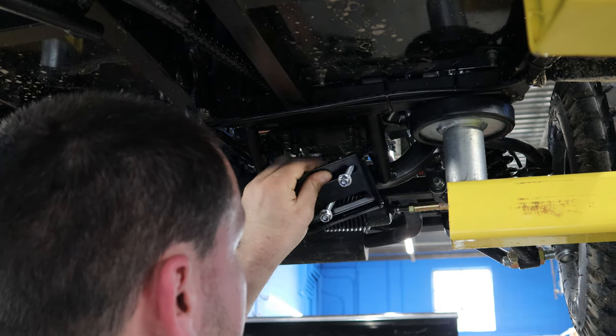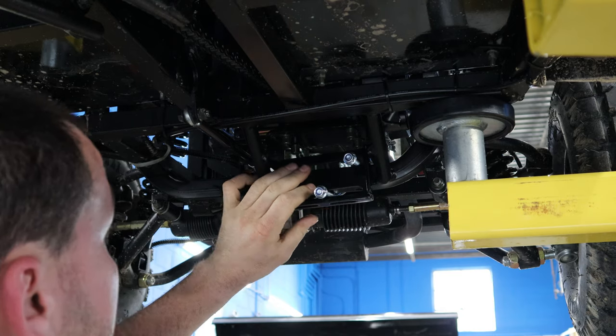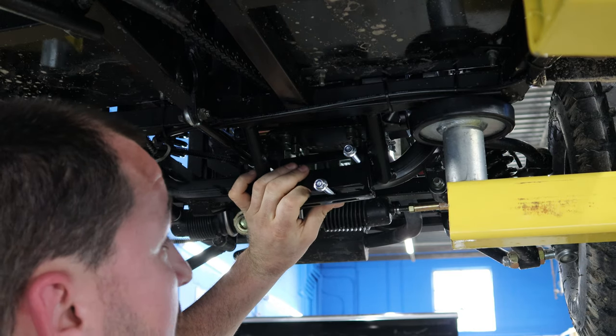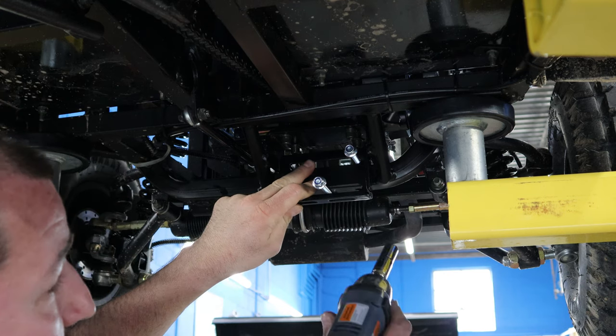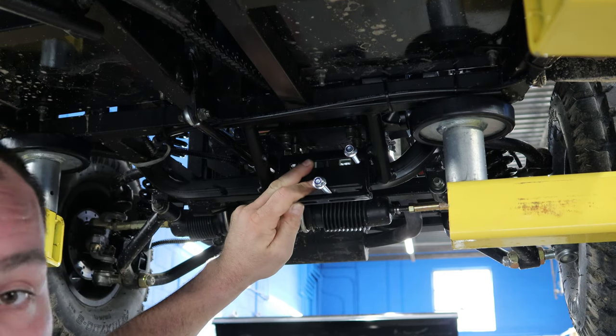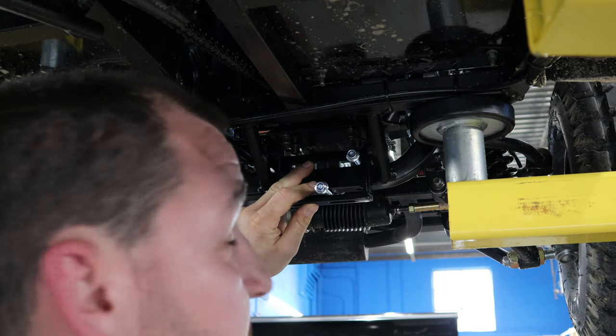I need the Jeep here. Looking at this, I was originally gonna weld up some brackets underneath here, but the Kolpin kit actually comes with universal brackets and I discovered that you could actually bolt these on. So that's what we're gonna end up doing here. I'm gonna try it out and see if it works out for us.